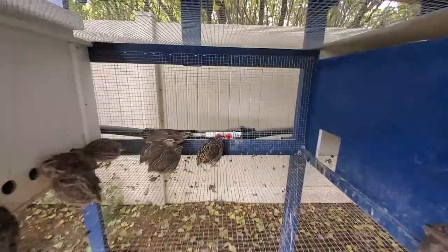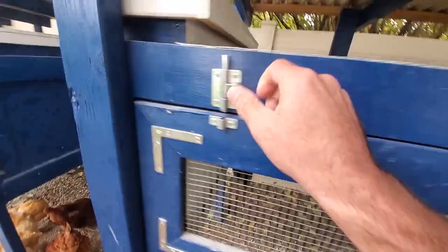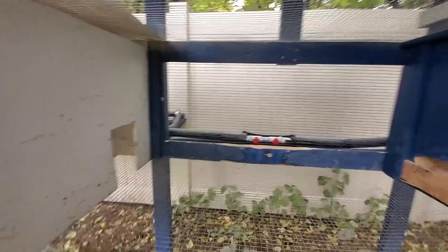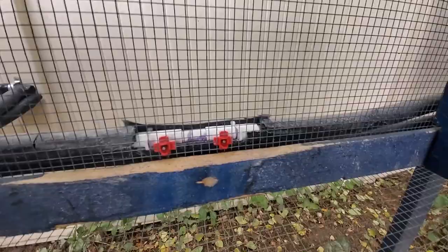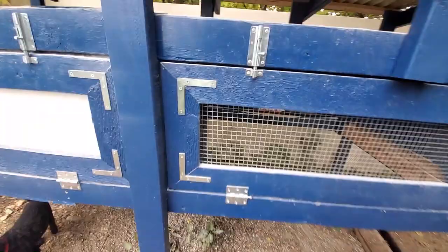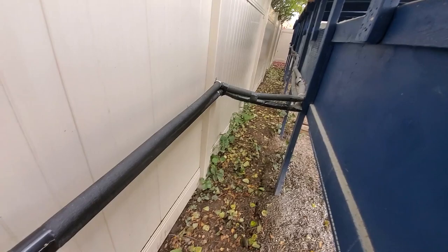You can see there's their little watering system in there. Here's the quail cage with all the chucker partridges. Over here I've got to do that insulation on the back there a little better, but that's the watering nipple.